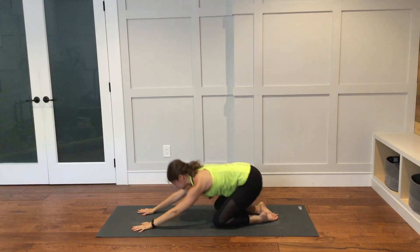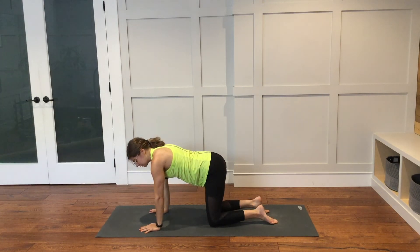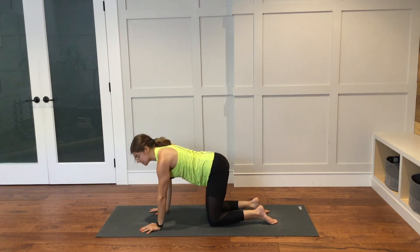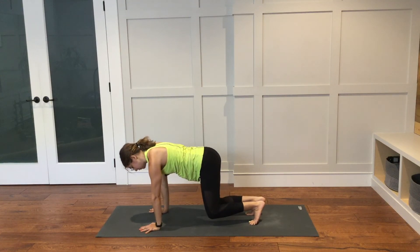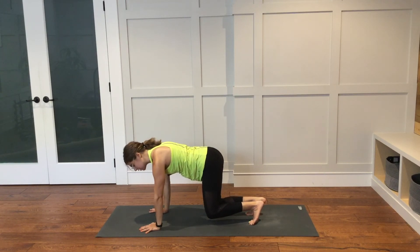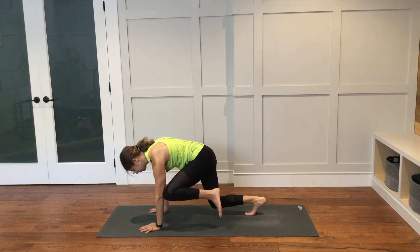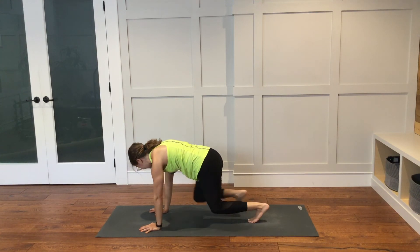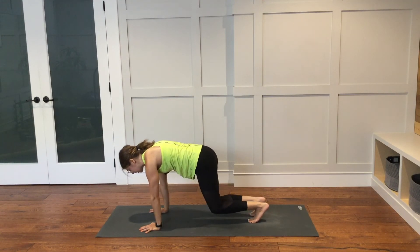Shift forward and come into your tabletop. We are going to do a variation of hovering tabletop, which we did at the beginning of class — we will add on to that. Tuck your toes under and lift your knees up just to a hover above the ground. You can stay right here if you would like, or you can start to bring the left knee towards the left elbow or the tricep. Lower the foot back down. From the right knee to the elbow or the tricep on the right side. Bring it down. Rest your knees down and take a child's pose.